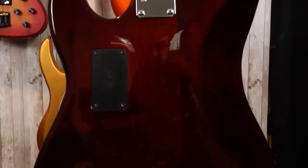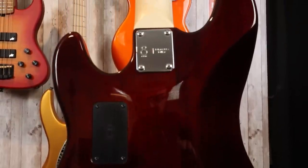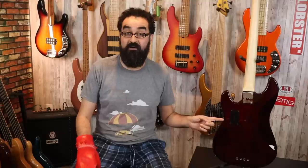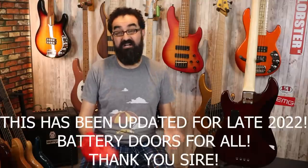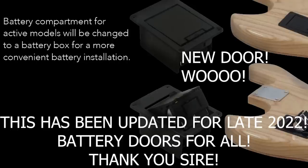Let's go ahead and turn the bass around. Around back, there's not much to see here as the control cavity is routed underneath the pickguard. All you see in the back is the dark stained finish, the four string ferrules, and the 18-volt battery compartment. I've talked about this before — I do wish they had a better battery door design. Hey everybody, Sire listened and gave us battery doors — yay!